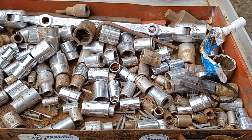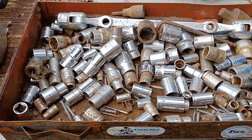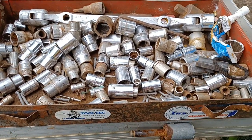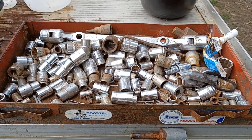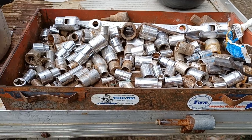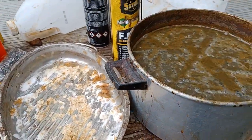Hey folks, I've been cleaning up a bunch of old tools that used to belong to my father before he passed away in 1997. Some of the tools are almost as old as me.